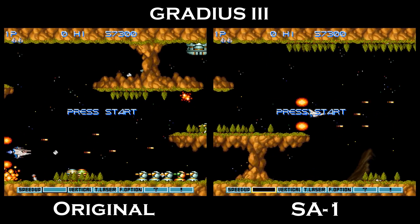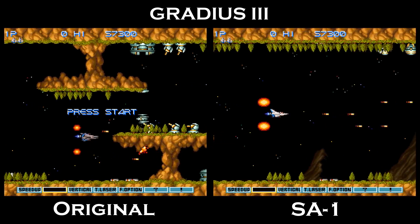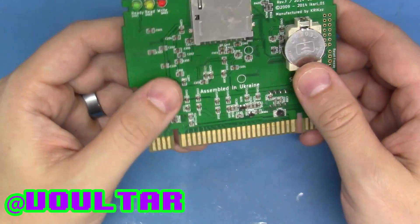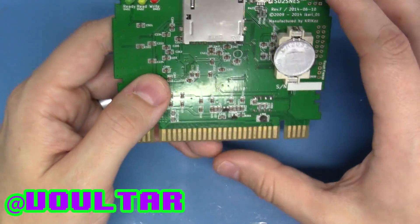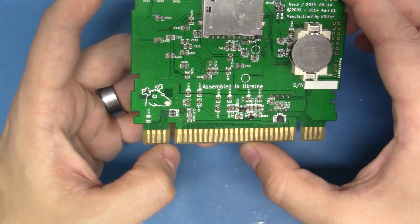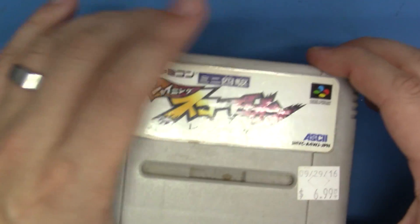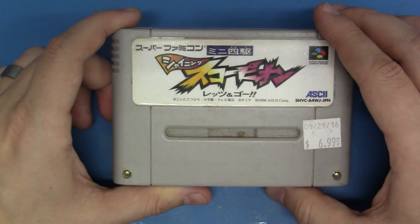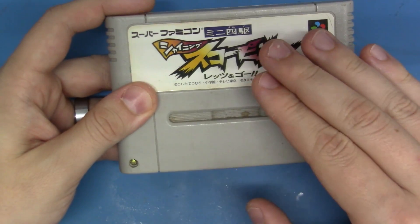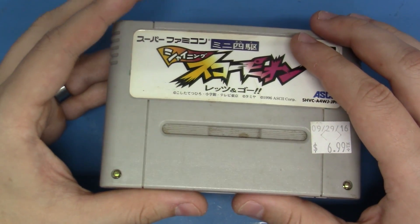The result is a game that now plays buttery smooth. If you own an SD2SNES, you're in luck, as the SA-1 has been implemented on the SD2SNES. I can't speak of its accuracy, but it's much less of a headache than making your own cartridge, which is exactly what we'll be doing today. I'm going to make an exception and use a real donor cartridge to make an authentic, bare-metal copy of SA-1 Gradius III that will now run on real hardware.